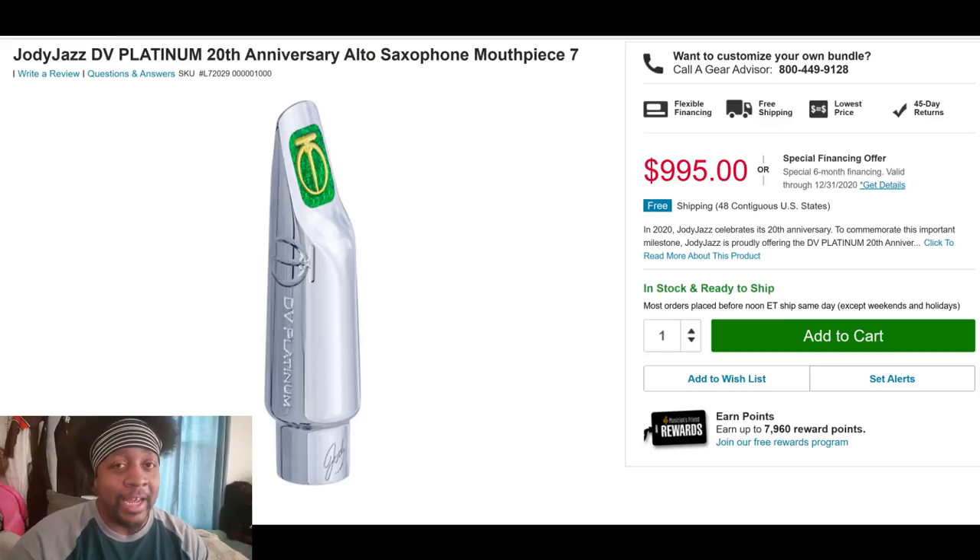The name Jody Espina — Jody Jazz — is synonymous with a fantastically well-made, high-quality product. The product is unique and set apart from his other offerings. Here are the big reasons: number one, limited edition — and not just in name. He's been very precise in telling us exactly how many he's going to make: 100 altos and 100 tenors. That's collectability, and with that you get a serial number. For me, that means this could potentially be a fantastic investment on what is already a fantastic mouthpiece.